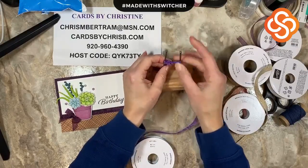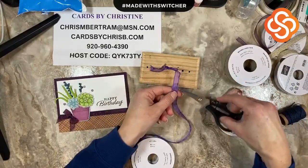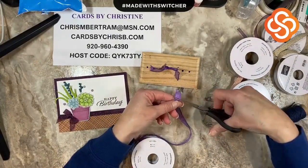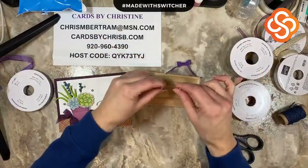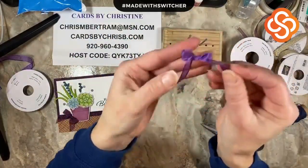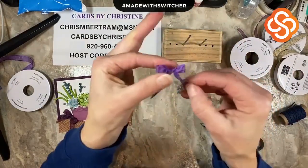Now look at this little guy right here - we're going to cut that off and you'll never know it was a waste. Now you've got a beautiful bow made on your bow maker. Pull out the nails one at a time and you'll be amazed at how cute it is. Here's this little teeny tiny baby bow - the tails go down nicely.